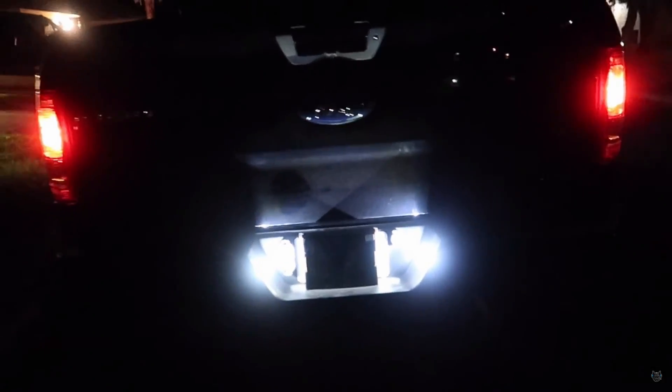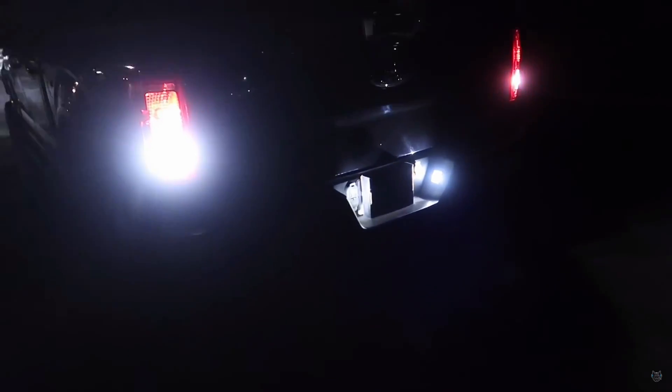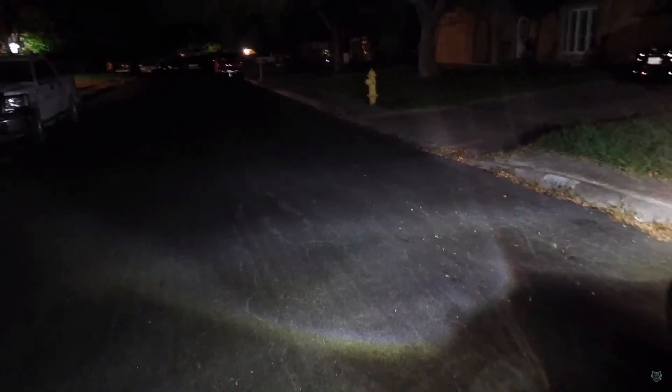Those yellow lights are something from the past and I don't see why trucks still use them. I've had these white LED bulbs in for over a year and they have not gone out. That is a good thing about LED bulbs — they usually last a long time. I think you can pick these up for around $15 on Amazon.